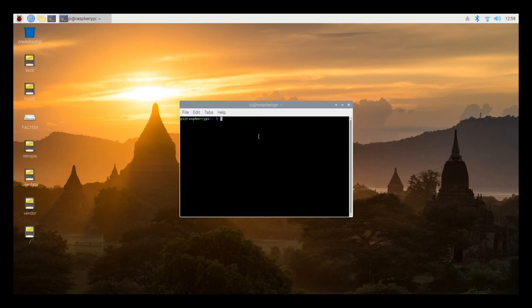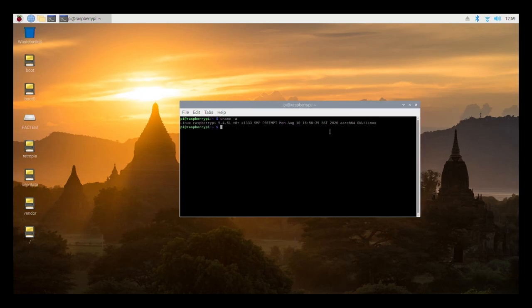We now have the 64-bit operating system up and running. Let's quickly check the kernel version — it is currently running kernel version 5.4.51 and as you can see it says 'aarch64', which is the 64-bit version of the operating system. The 64-bit version builds from the PINN repository date back to around 20th August 2020, but you can upgrade the distro right here from the terminal, and you'll have the updated version of Raspberry Pi OS 64-bit.